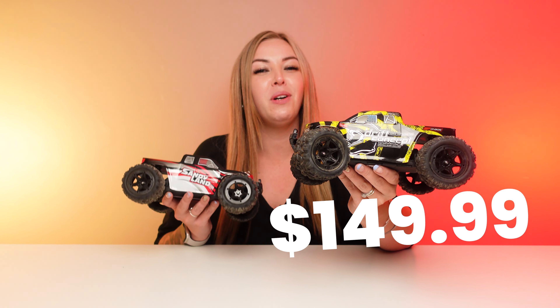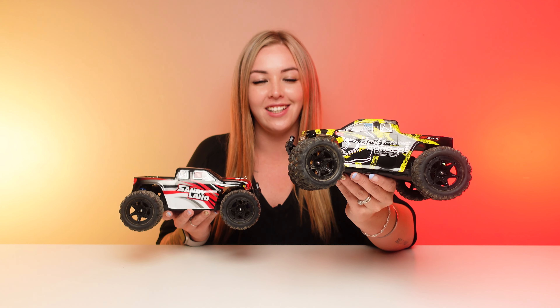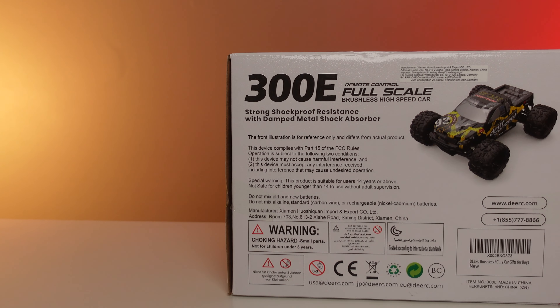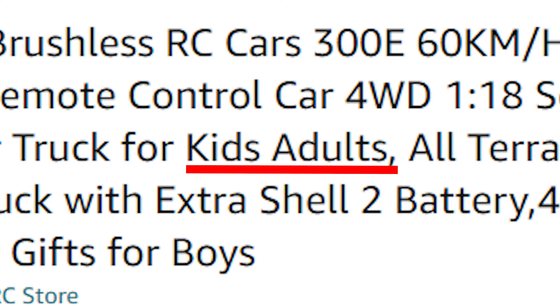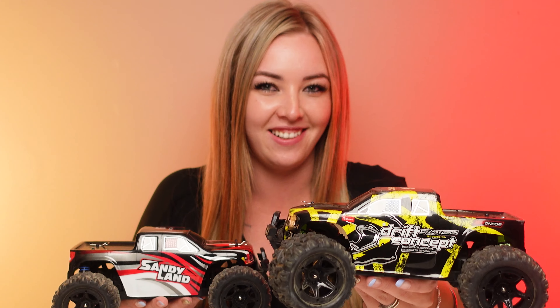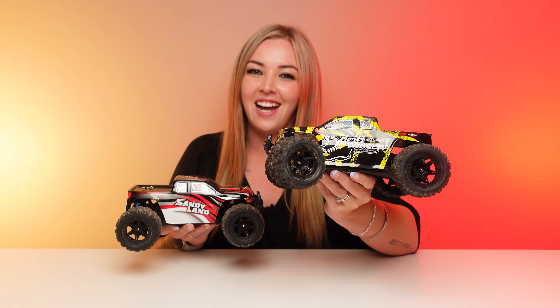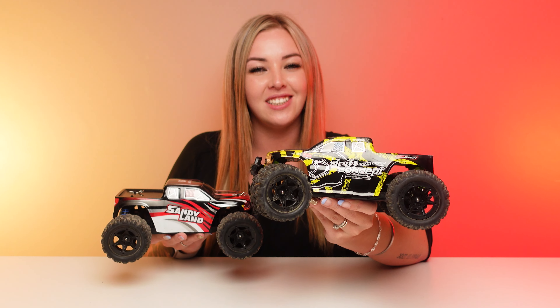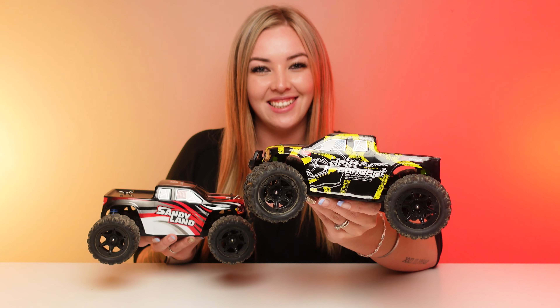Over here, retailing at $149.99 — almost double that of the 9300 — this is the D 300E. It is also 1/18th scale, and it is for kids and adults. This is also four-wheel drive ready-to-run, and it claims to go 60 kilometers straight out of the box, which will be because this one is brushless.